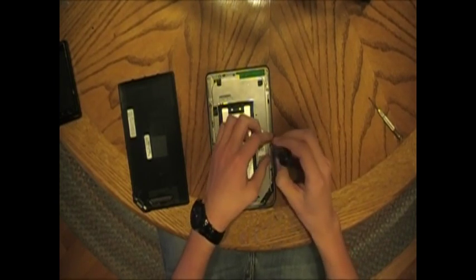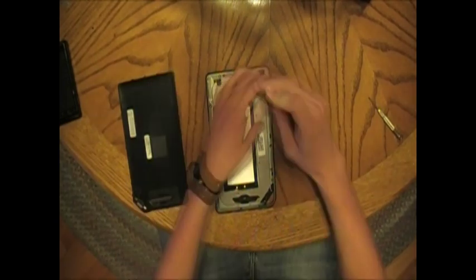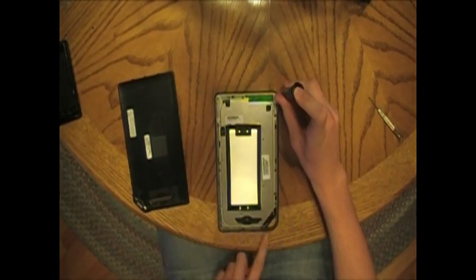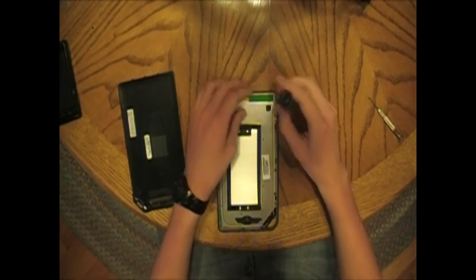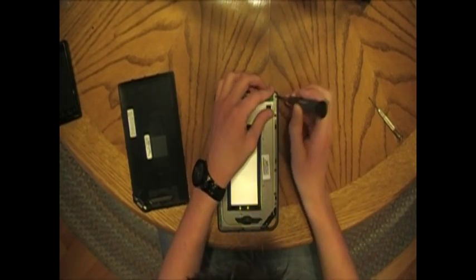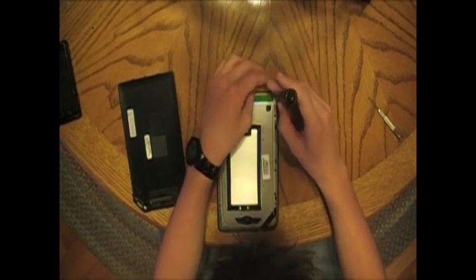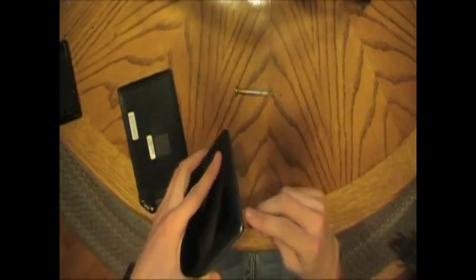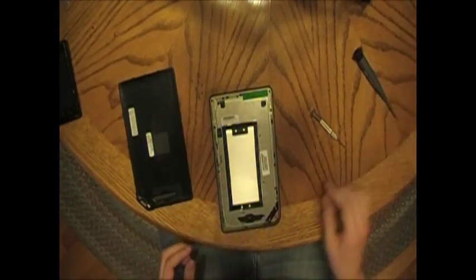We're going to have to go ahead and take out all these screws. There are going to be four pieces of tape on the corners — or three corners, I guess. Those are going to need to be just peeled back. I think that's all of them.